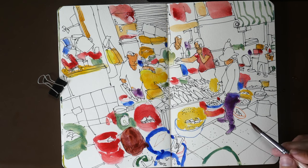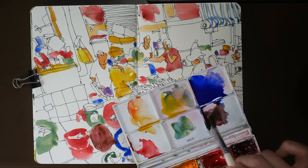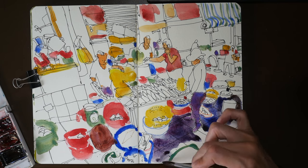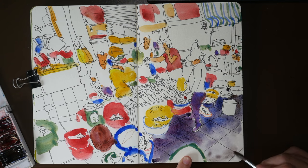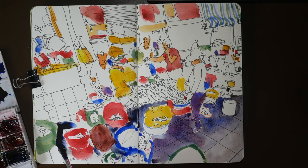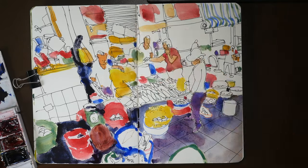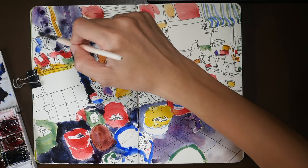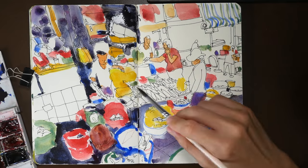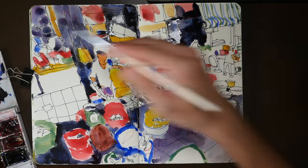Another thing I forgot to mention: when drawing on location I always try to see where the Sun is and how it's going to move, so I try to stand in a shade where, even when the Sun moves an hour later, I will still be in the shade. Some people stand in the shade but one hour later the Sun moves and they are now under the Sun and it becomes very hot. I'm reminded of this because the scene in front of me is actually in shade and I was standing in the Sun to take this photo.